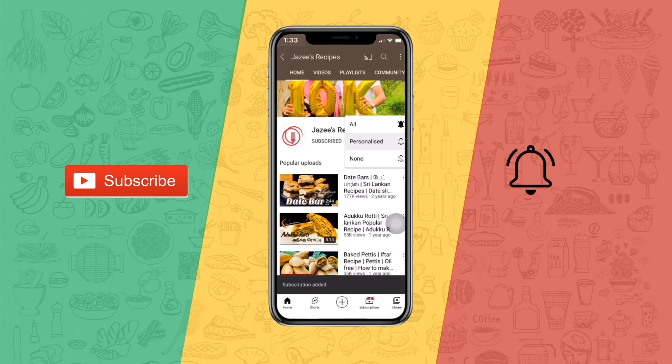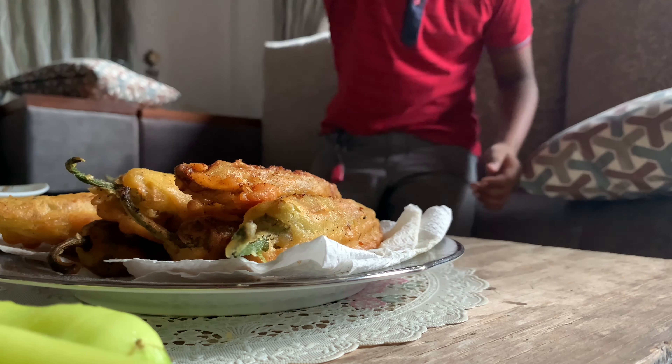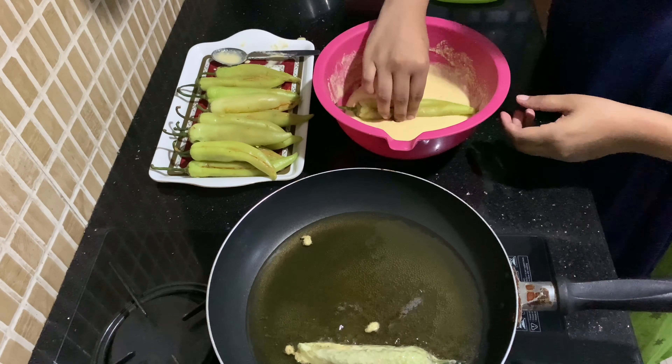Subscribe to Jazzy's Recipes and click on the bell icon for more updates. Hello everyone, this is Jazla Ismat and welcome to Jazzy's Recipes.